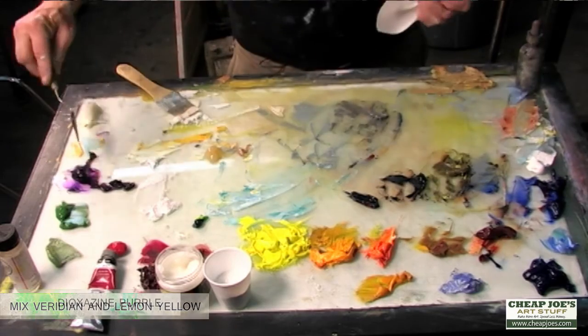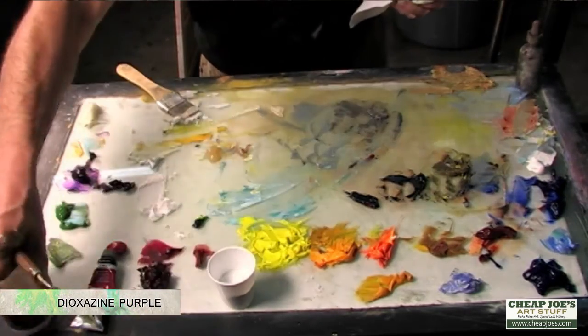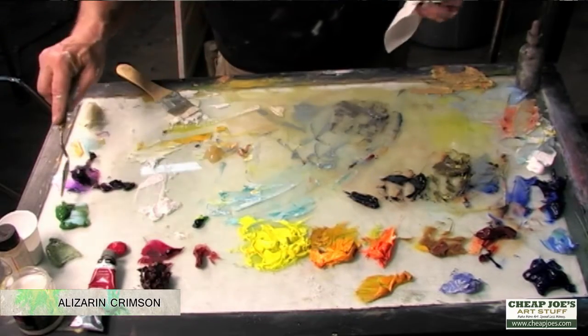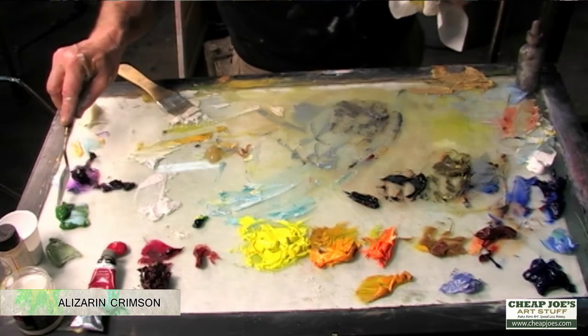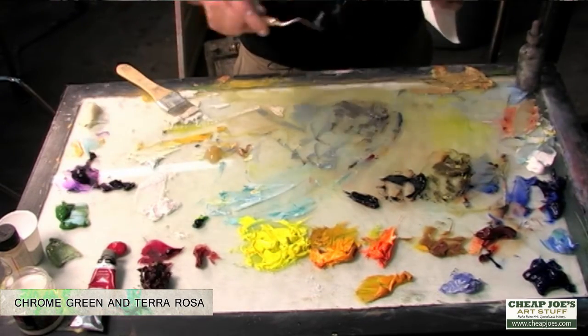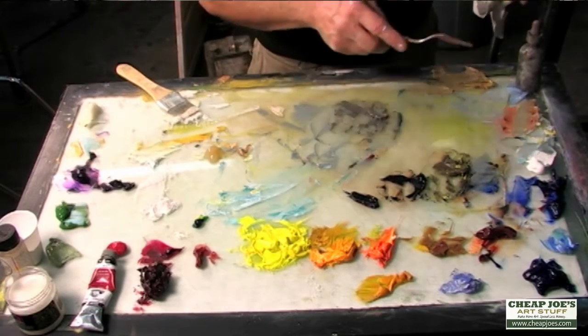This is a dioxazine purple — sometimes I'll use it, sometimes I won't. Over here is an alizarin crimson. From figure class, I have a chrome green and a terra rosa. I'm not using them right now, but that's what you're seeing on the palette.